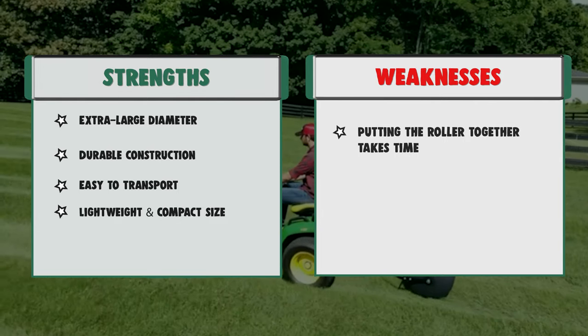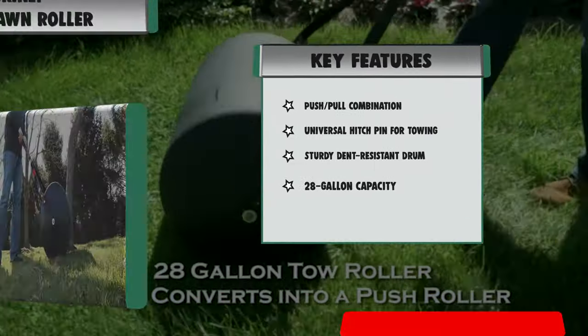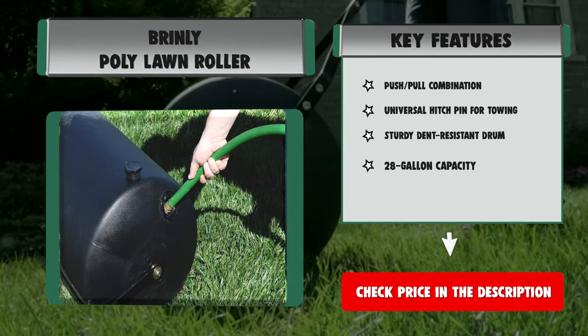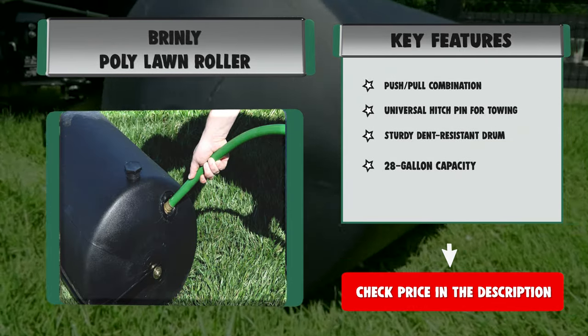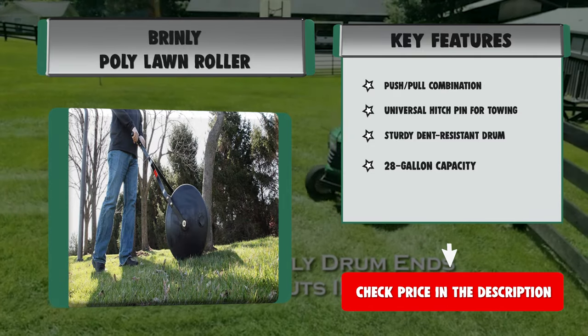Features: Push-pull combination, universal hitch pin for towing, sturdy dent-resistant drum, 28-gallon capacity. Strengths: extra large diameter, durable construction, easy to transport, lightweight and compact size. Weakness: Putting the roller together takes time.